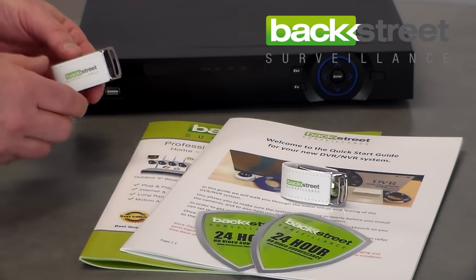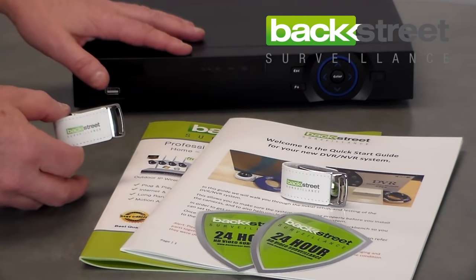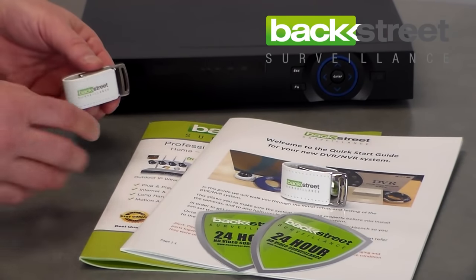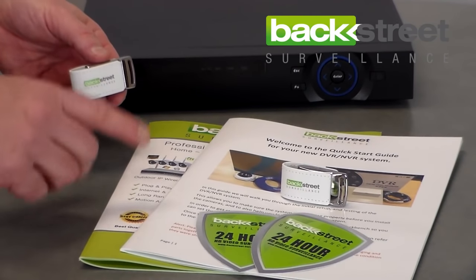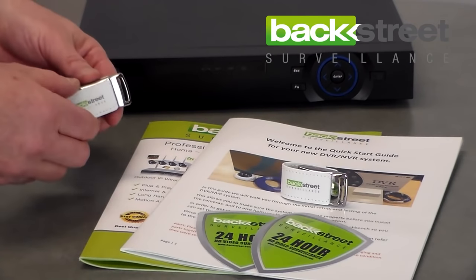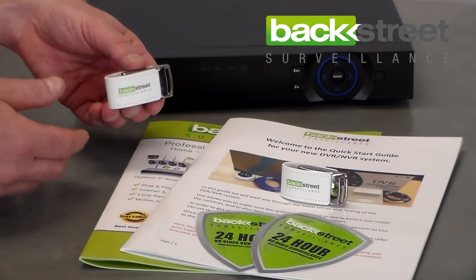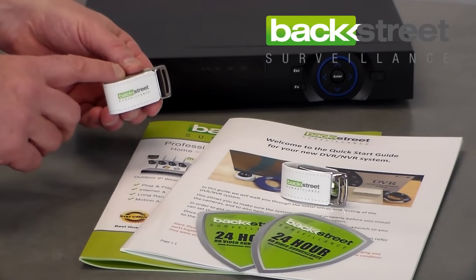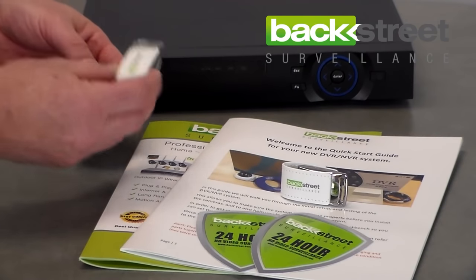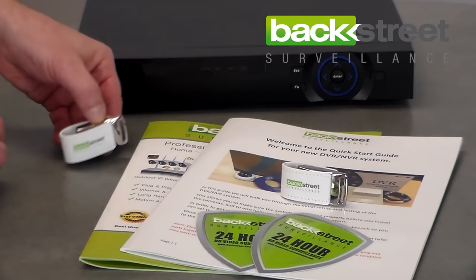This unit comes free — it's included with all of the systems that we sell. We also pre-load every single user manual, quick start guide, and reference guide we've ever created on here. So you have quick reference at home if you want to see how to take a dome off a camera or how to make a video connection. It's all included right here if you need reference down the road — a very nice unit included for you with every system from Backstreet Surveillance.